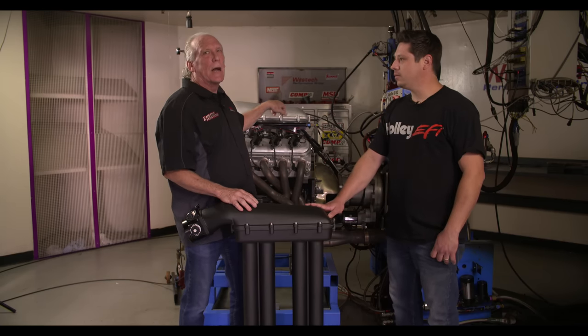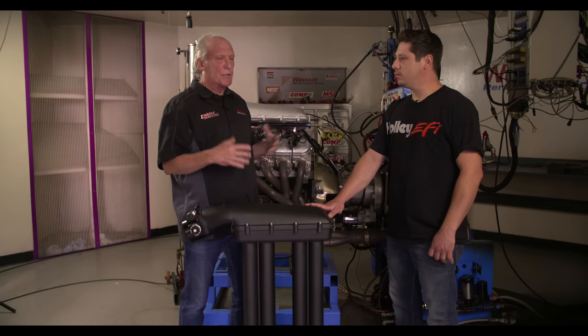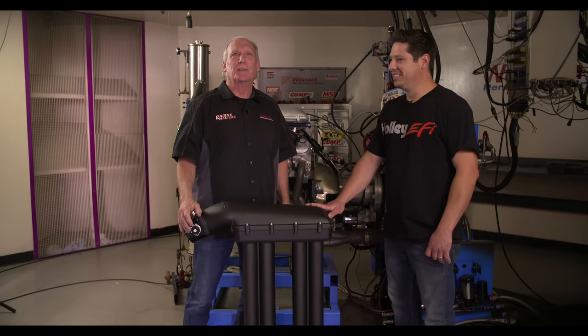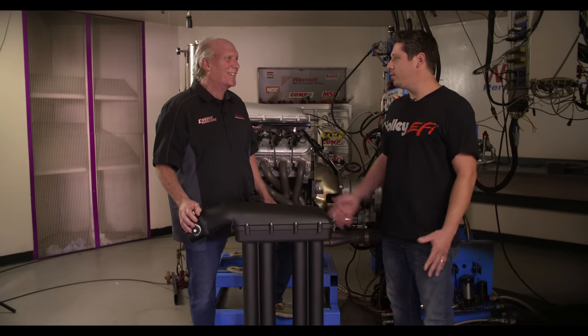What we've got to compare it to is the Hi-Ram, which is a really popular Holley intake, and we've recently done some testing on that for an episode of Engine Masters, but now we get to test the Skyram. So this is going to be nothing but fun. Some is good, more is better — the longest intake runners that we've ever made. We'll see what it does. Let's go see.